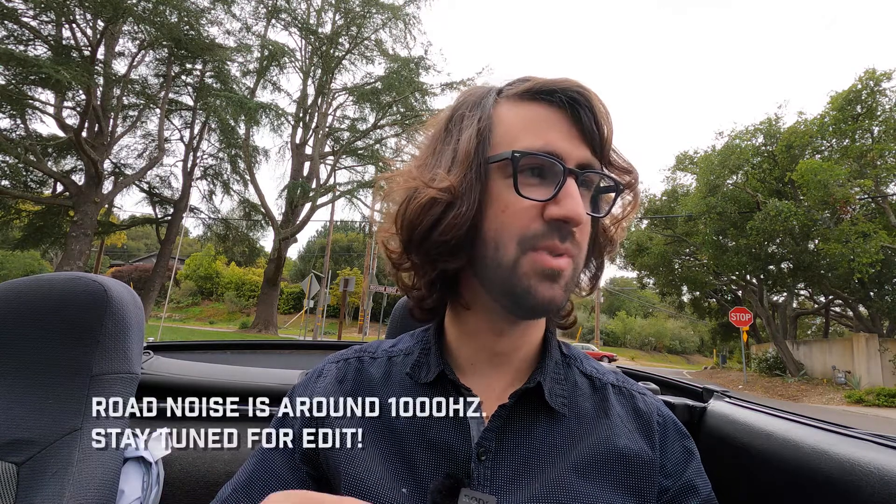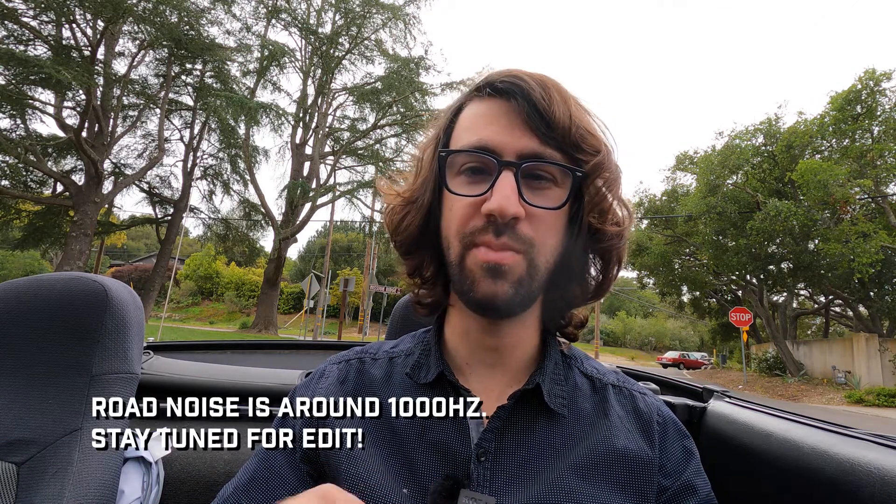That was pretty fun, right? There is quite a bit of road noise, so we're going to have to do something about that in the edit — it's hard to avoid, especially when the mic is so close to the ground. But the hissing tire sound is a very specific frequency, so we should be able to cut that out mostly. What if you're thinking: okay, that's cool, but I want to capture a little bit more — I want to get some of the engine. Can I do that at the same time?